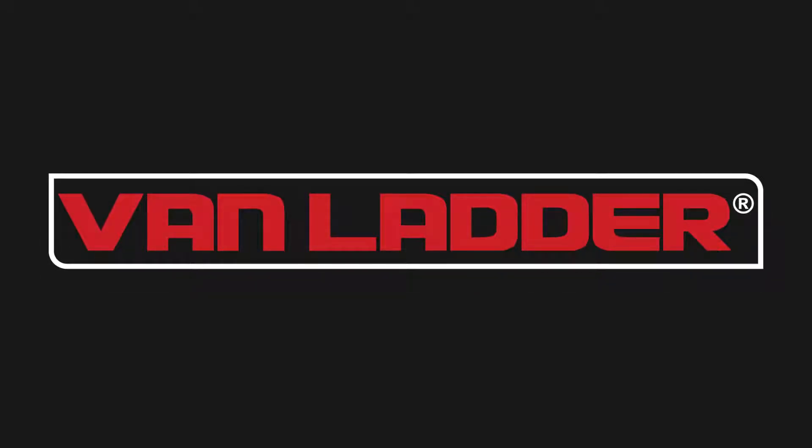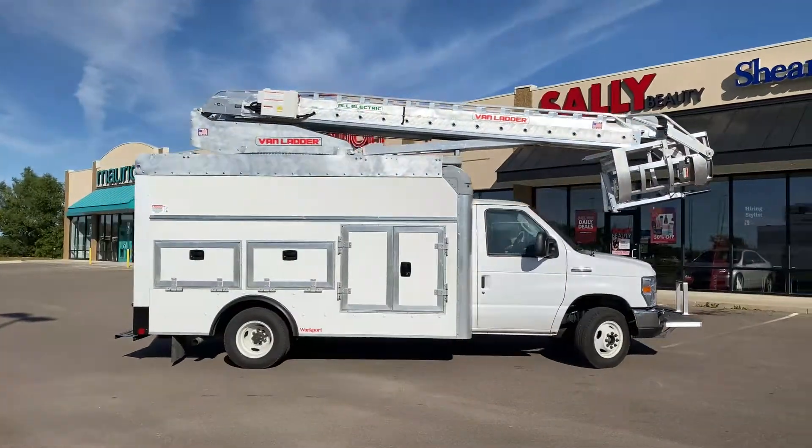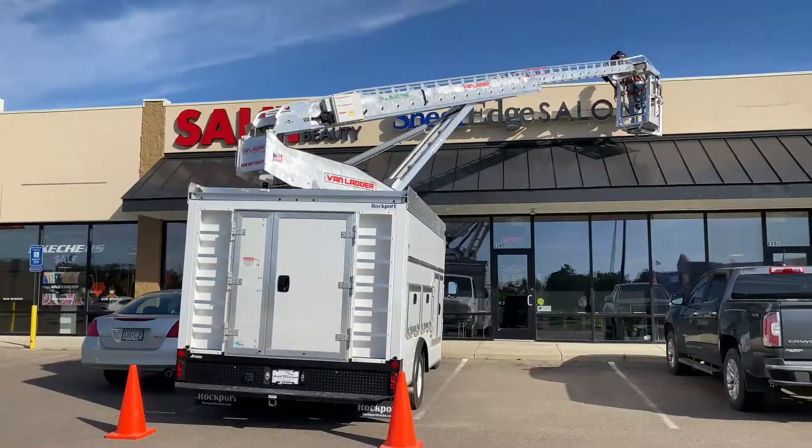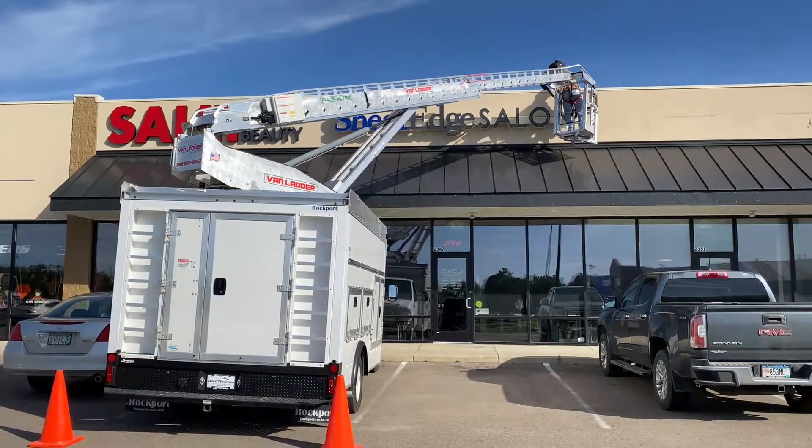Van Ladder, the one-man aerial workshop. Many bucket trucks are too large to maneuver into tight spaces and require a lot of setup time, while other bucket trucks with smaller chassis don't have enough reach.